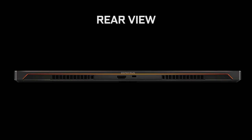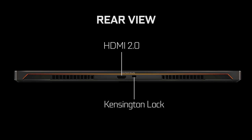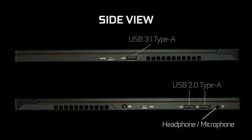My usual worries about thinner laptops losing important ports is a void issue here. The ROG Zephyrus S has a full HDMI 2.0, a Kensington lock, an audio jack, and multiple USB ports including two 3.1 Type-C ports, one of which features DisplayPort 1.2 compatibility.